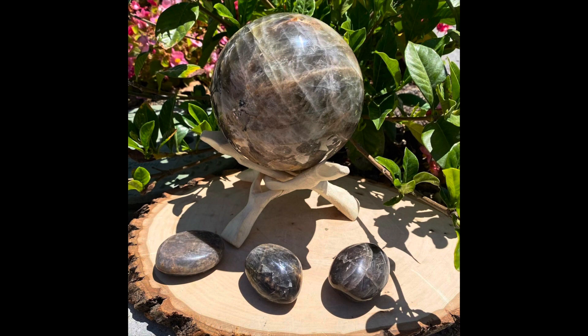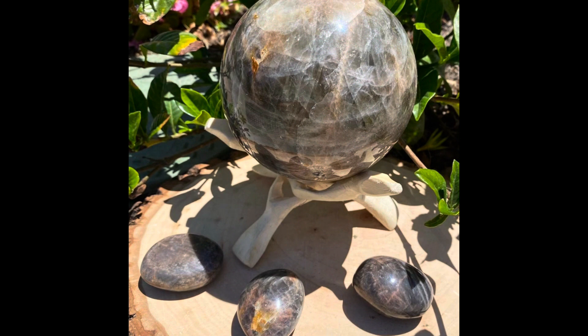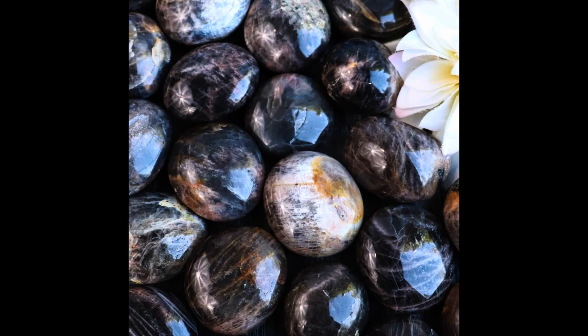Working with black stones and black crystals can definitely help protect you from negative and malevolent forces. I definitely feel that black moonstone is great for balance and grounding.